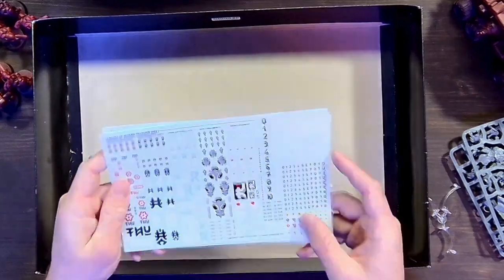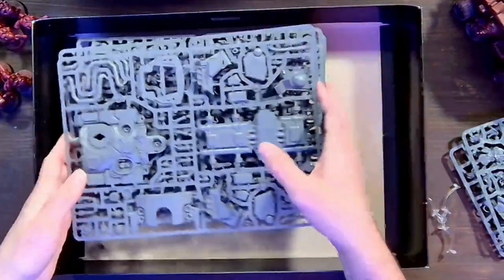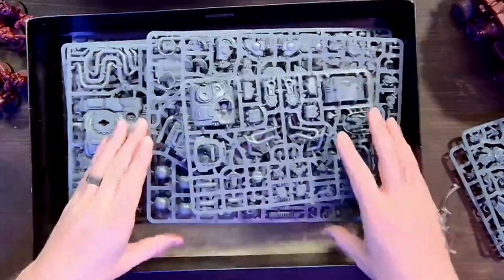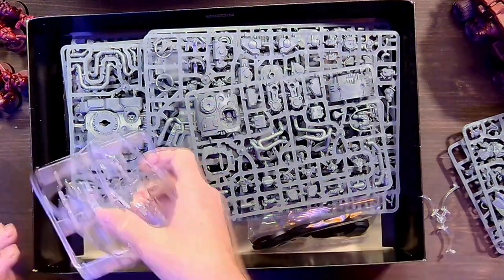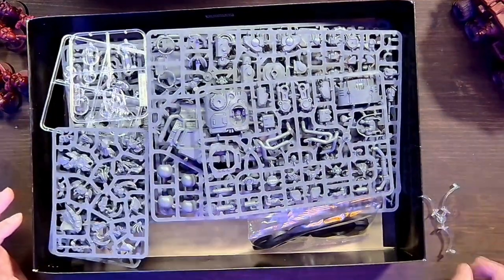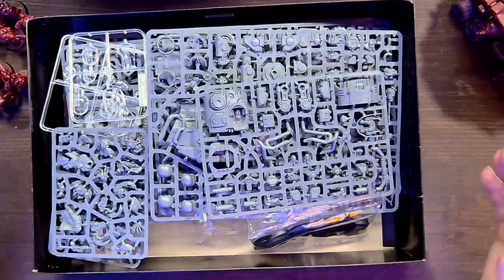These boxes are going for $230, and this box specifically — you are getting all the bang for your buck, I can guarantee you that. Every single model in this box is being played by the local community, and you'll see them in competitive lists as well.